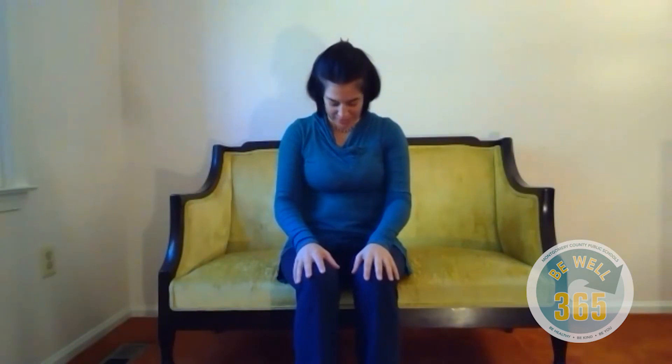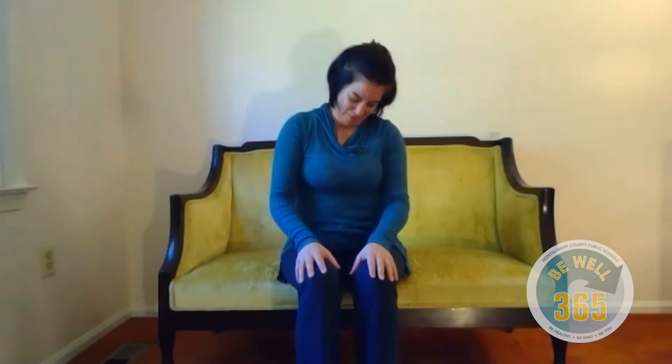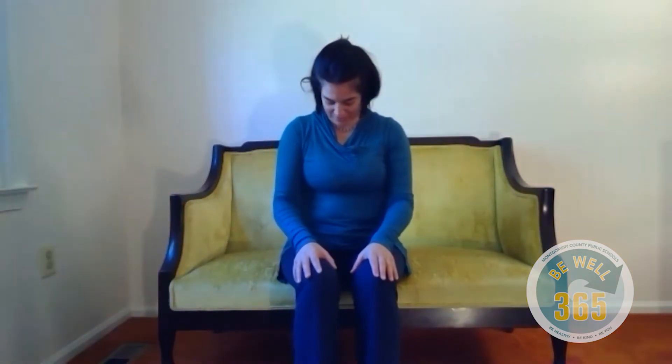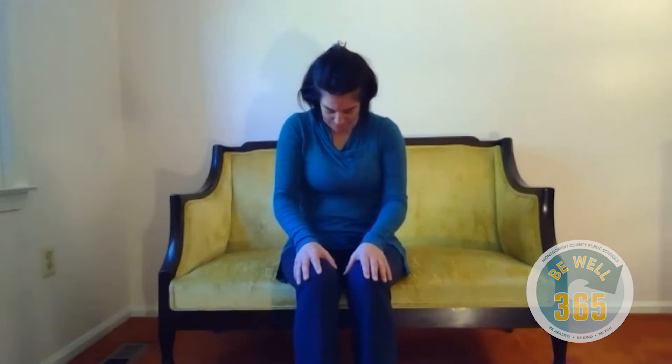Rest your hands on your knees and lower your chin to your chest. Inhale, roll your right ear to your right shoulder. Draw your head back in a big circle. Exhale, your left ear to your left shoulder and down, chin to chest. Inhale, to your right and back. Exhale, to your left and down, chin to chest. Let's reverse that. Inhale, your left ear to your left shoulder, draw your head back. Exhale, to your right and down, chin to chest. One more. Inhale, left and back. Exhaling to the right and down. Come back to center.